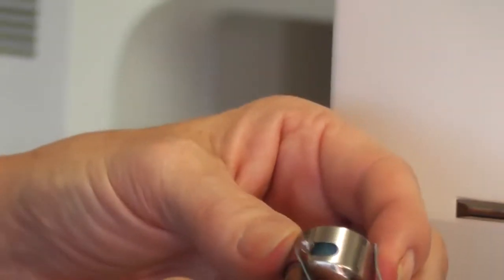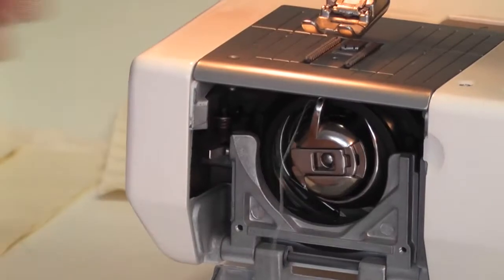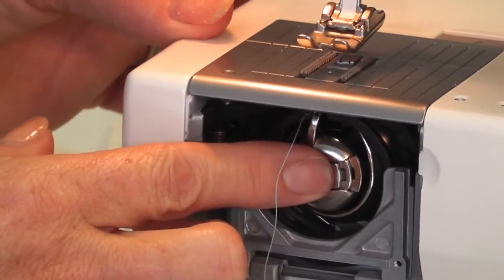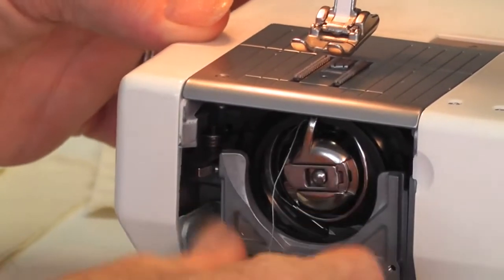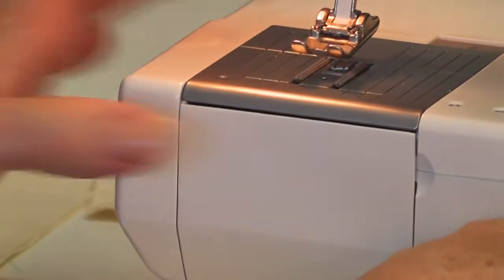When you put your bobbin case in, hold the lever and put it in — there's only one place it can go. There's a lovely cutout and you'll hear it click, so you know your bobbin's in right. Then put your thread out the door and close the door.